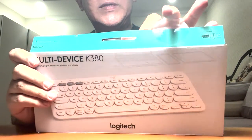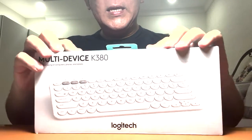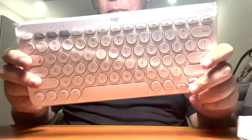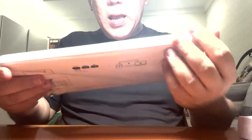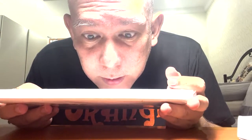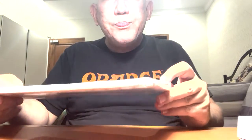Okay, let's put the box aside. So this is the keyboard — pretty light and small, which is convenient. I have an iPad mini so I think it's good for me to have this for typing. There's Apple Pencil, but Apple Pencil has a different purpose — for fast typing you cannot do that with a pencil.